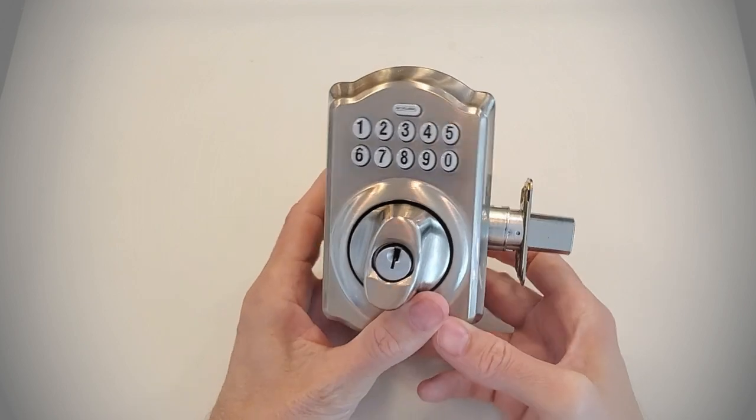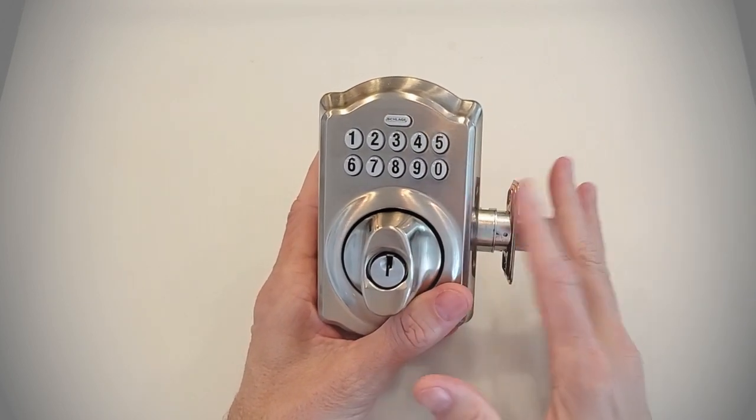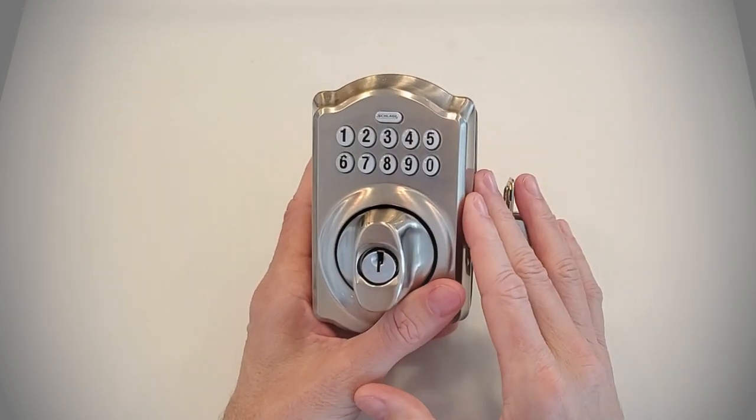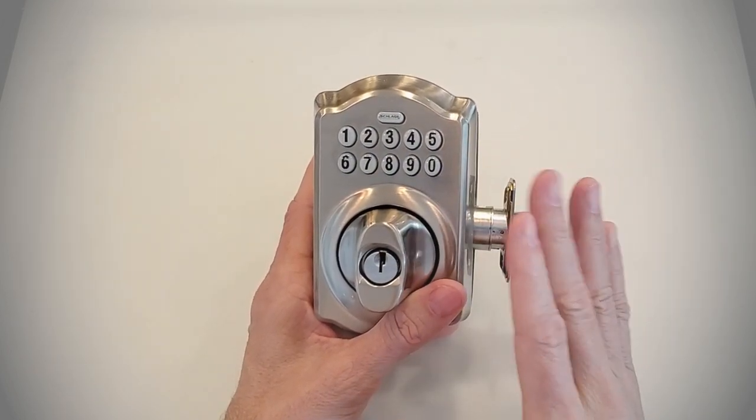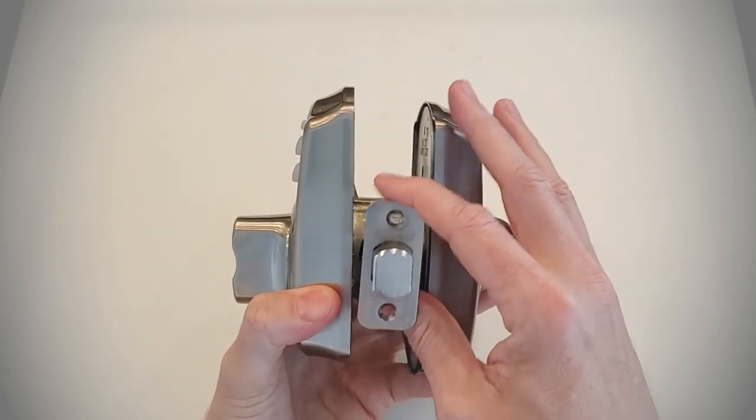If you've just moved into a house that has one of these Schlage electronic deadbolts, consider yourself lucky. This is a great little deadbolt. We've installed hundreds of them. They have been out on the market for five or six years now and they're very, very heavy duty.